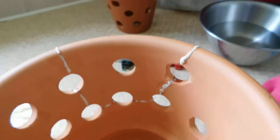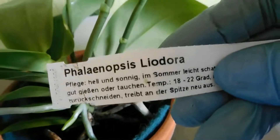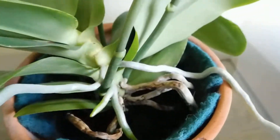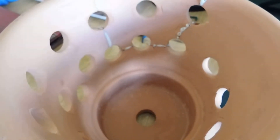Which plant is going in here? This is the Leodora, and it's soaking in here. I thought this pot is wider than this pot, and this is going to be ideal. Then it can go back up into the grow room.